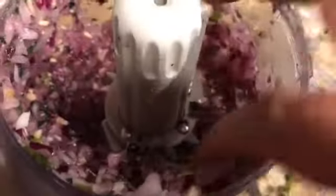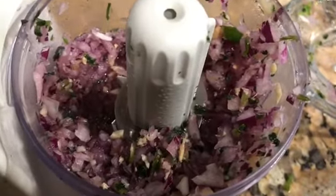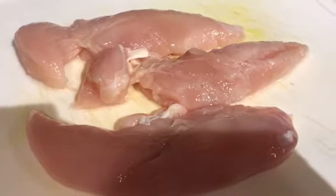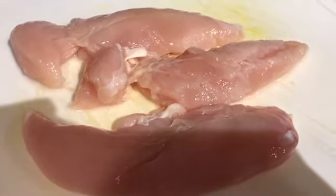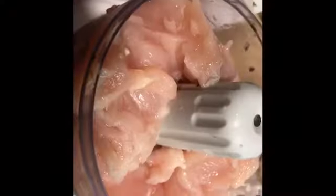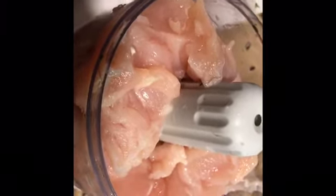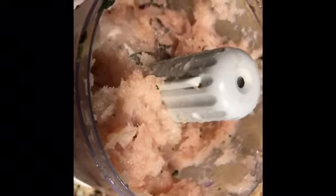This is what it looks like — really finely blended, not into a paste but chopped into smaller pieces. I've got about three chicken tenders, about a pound, which I'm going to cut into small pieces and mince into chicken keema. I minced it twice to get a really fine ground keema.